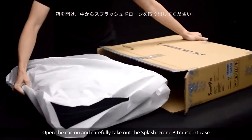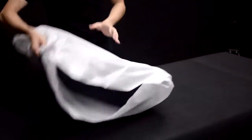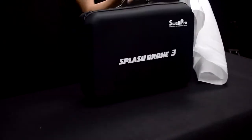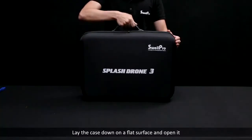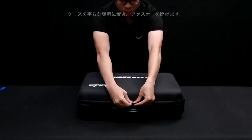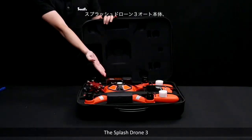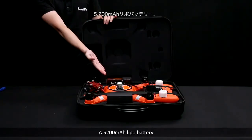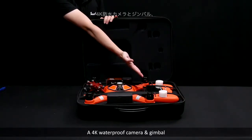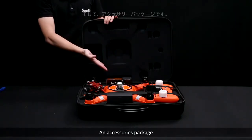Open the carton and carefully take out the Splash Drone 3 transport case. Lay the case down on a flat surface and open it. The included items are the Splash Drone 3, a 5200 mAh LiPo battery, a remote control, a 4K waterproof camera and gimbal, the charger, and accessories package.